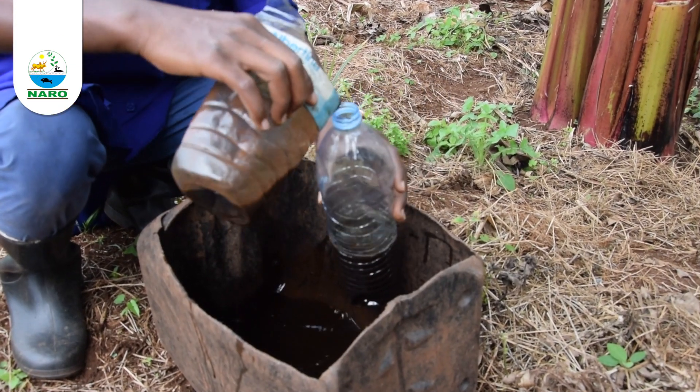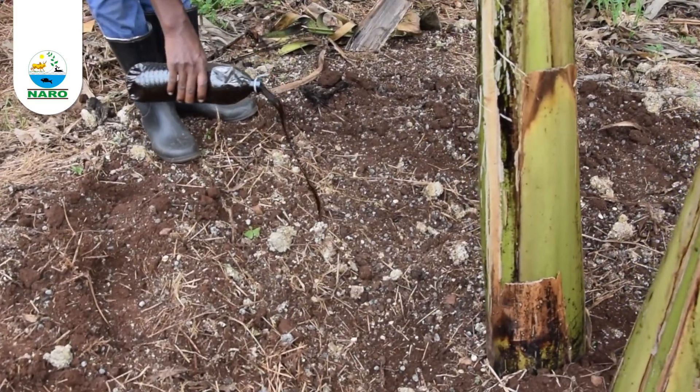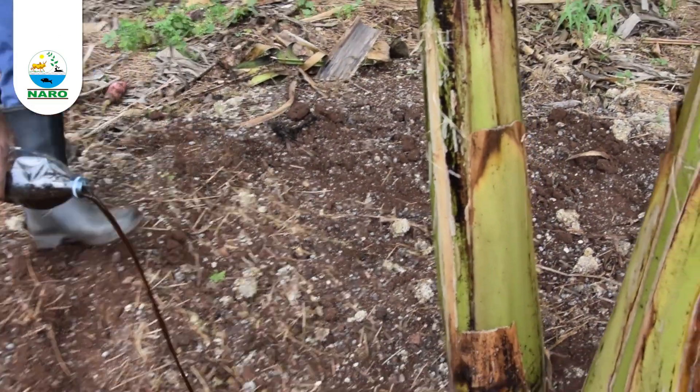For composted goat urine, mix one liter into two liters of water and apply it to the banana mat the same way goat manure is applied. This should be done once every two weeks.